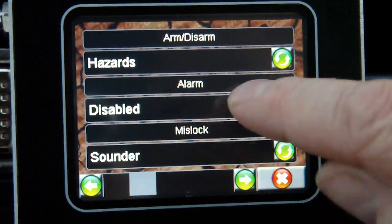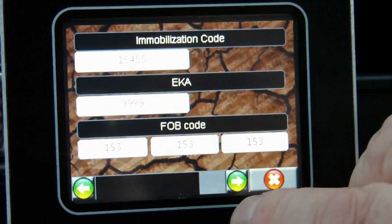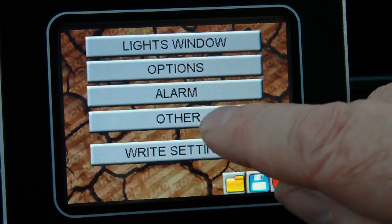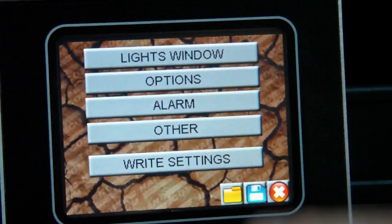There are ARM-related settings covering how the system works, configuration options, some code information, as well as the software level and firmware version of the particular BCM fitted.